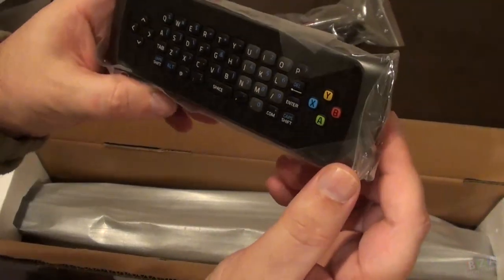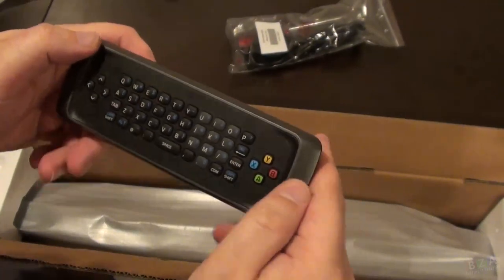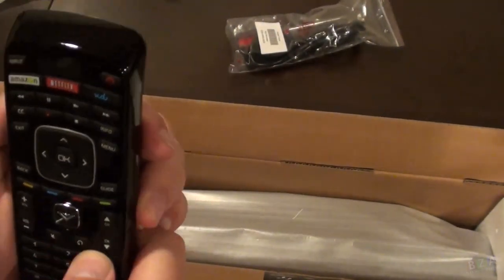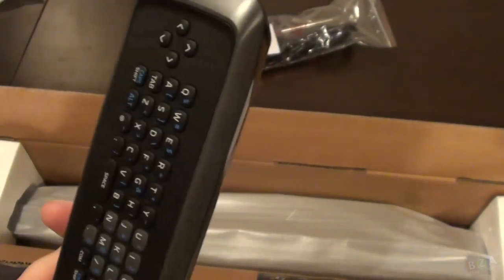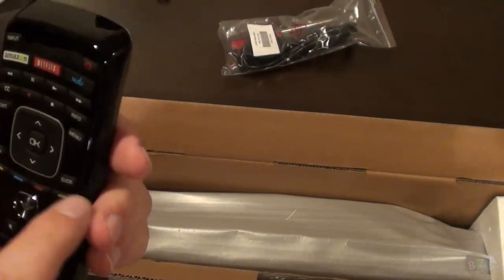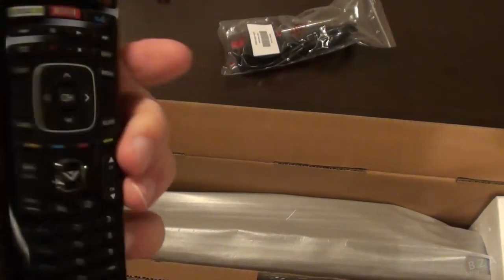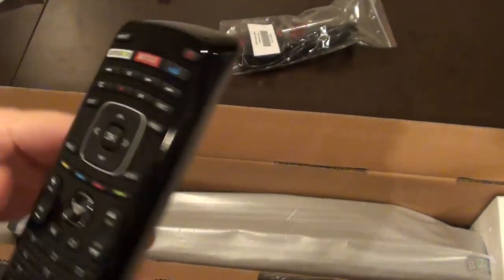We have a full keyboard on the remote — well, maybe not quite full, depending on your definition. All the letters are there, looks like all the important keys, and a directional key kind of like a game pad. Flip it over and you have a standard-looking remote. The buttons feel a little gummy and rubbery. At the top it has three specific buttons — one for Amazon, Netflix, and Vudu. These are probably your favorite app shortcuts. It is fairly lightweight; I wouldn't say it feels cheap, but it does feel light.